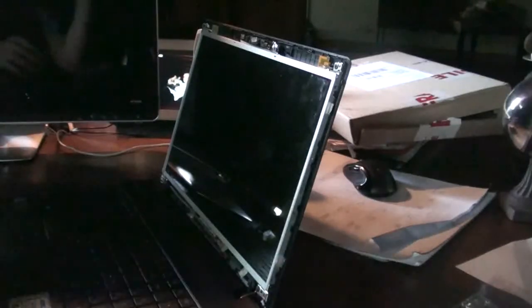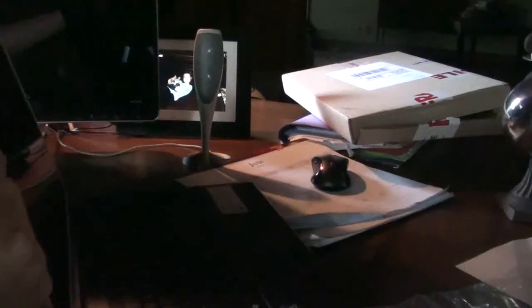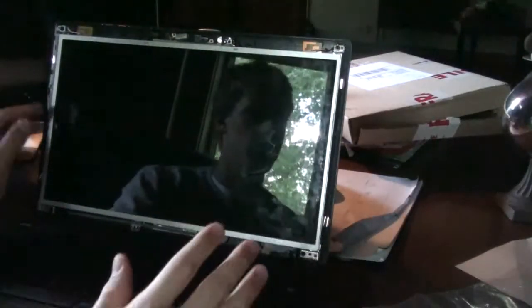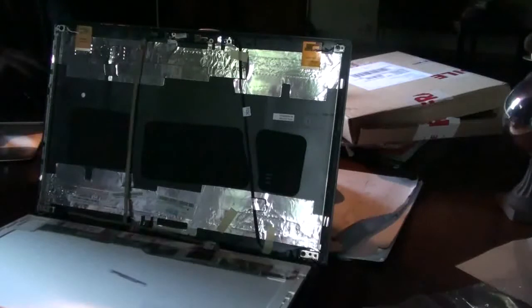I already did the three screws on the other side just to save some time, but there are three screws on the other side of your laptop in the exact same place as the right side. Now that you have your screws out, you can gently take your screen down out of the back of the laptop and lay it on top of the keyboard.